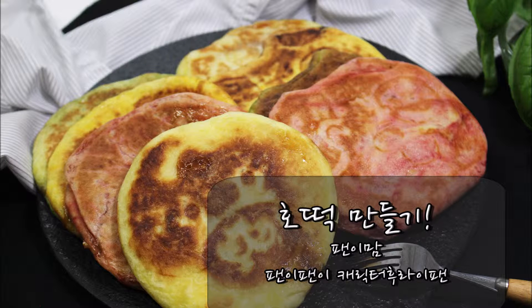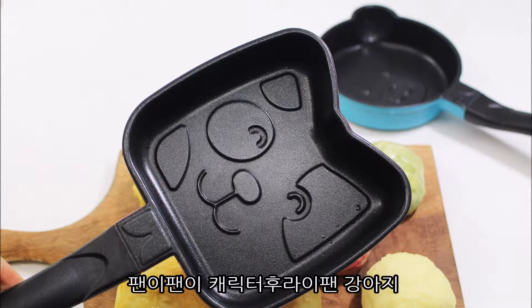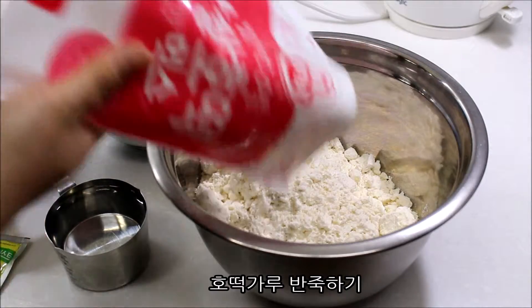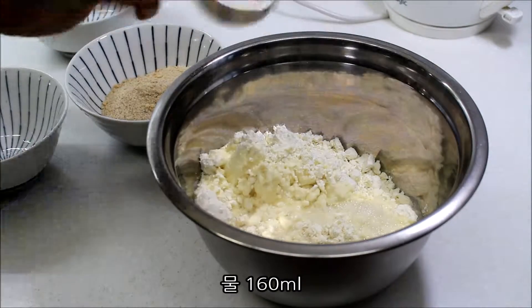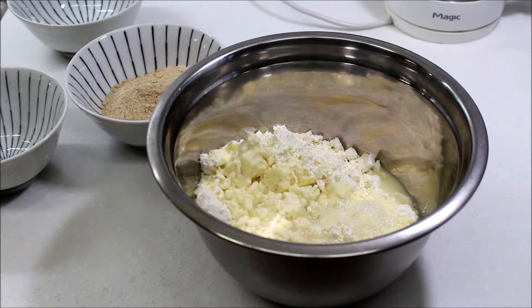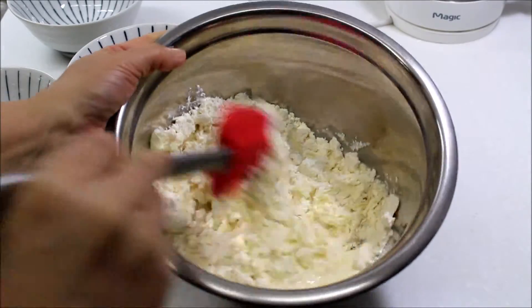I'm going to add a little bit of flour to the salt. I'm going to add the flour.